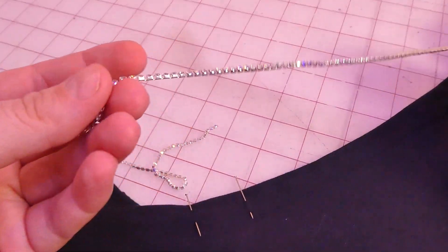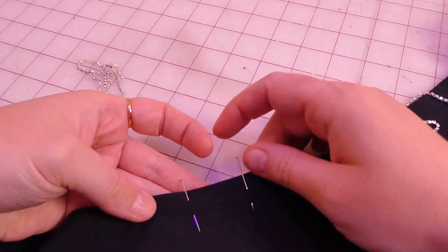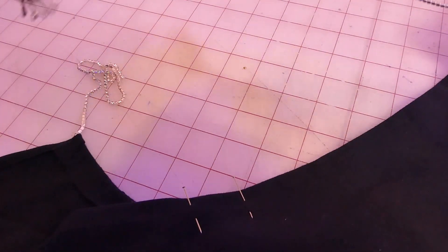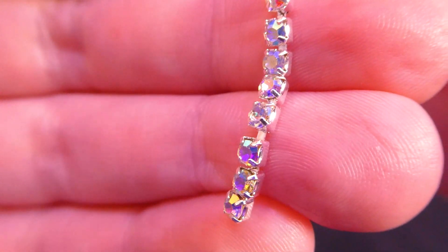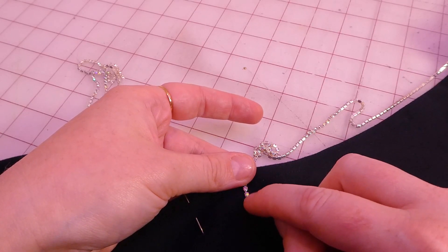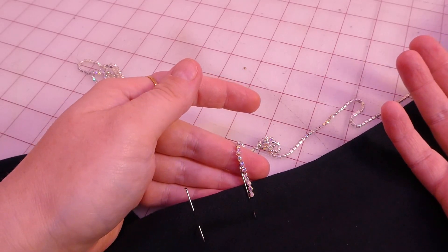I cut the chain to the length I think I need, and I marked in the back with pins where each chain end would go. The only thing left to do is bring it back, put it in place, and tack it down. If you look closely there are gaps in between the rhinestones — I'm going to hand-sew it right between the rhinestones and that's how it'll hold in place. That's the only way I can really think of.